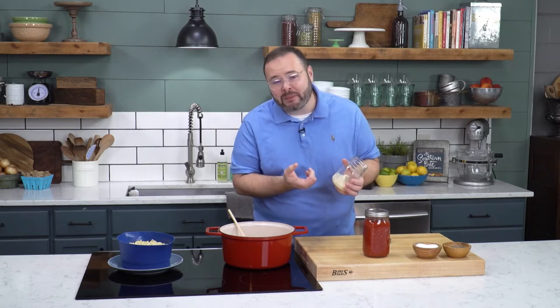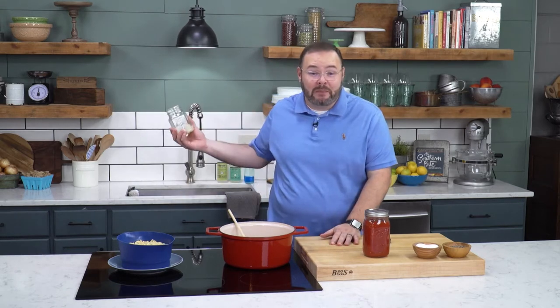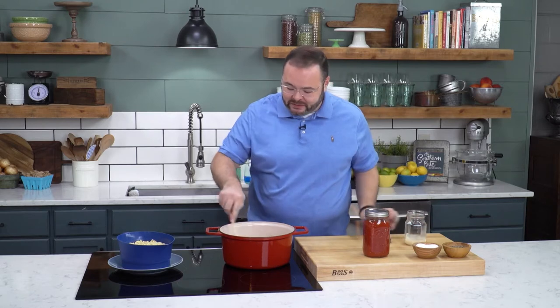Anytime we make bacon, we always save the bacon grease. And contrary to popular belief, it's probably better that we don't just leave it sitting on the stove — pop it in the fridge or even the freezer. It'll last for quite some time frozen, so make sure you don't get rid of that stuff. There are all kinds of great uses for it, even salad dressing.